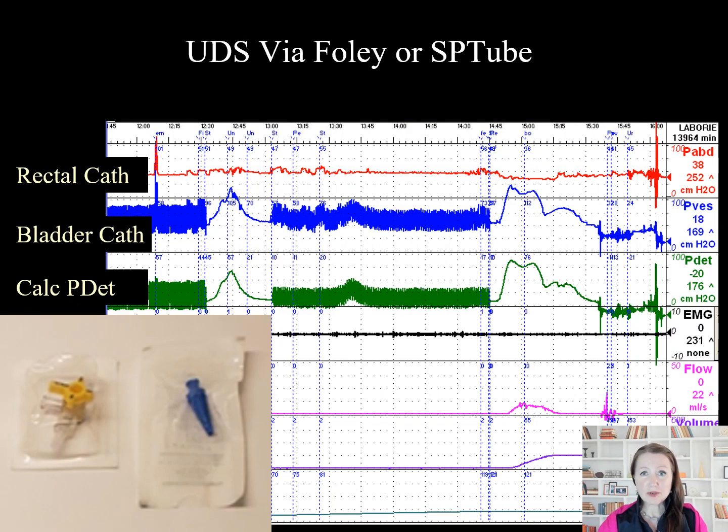If the test needs to be performed through an indwelling catheter, you will need a three-way stopcock and a Christmas tree adapter. Both the fill line and the urodynamics measurement tubing for the P-Vest will be connected to the three-way stopcock, then attached to the drainage port of the Foley.